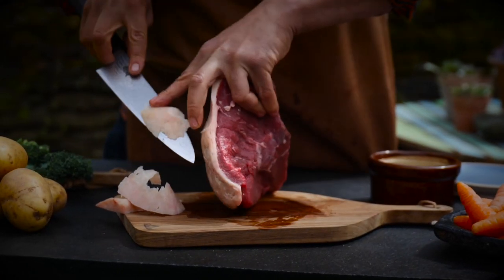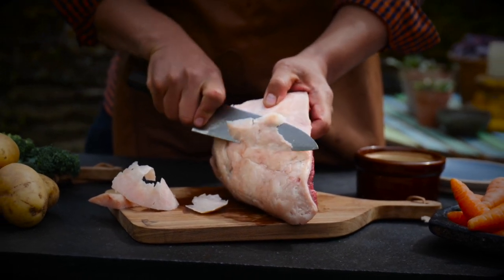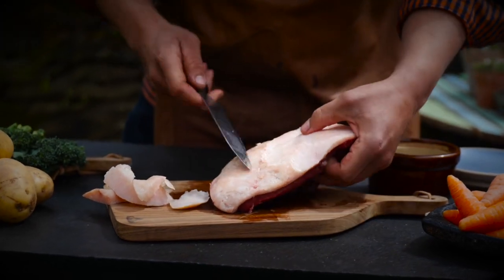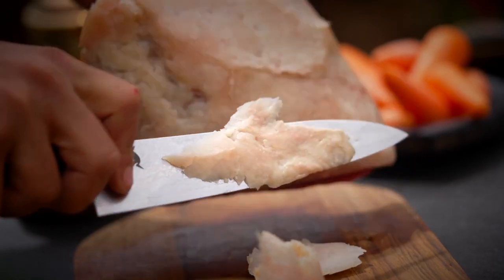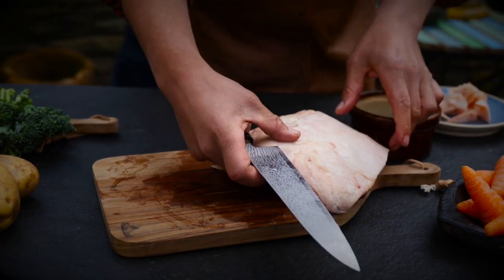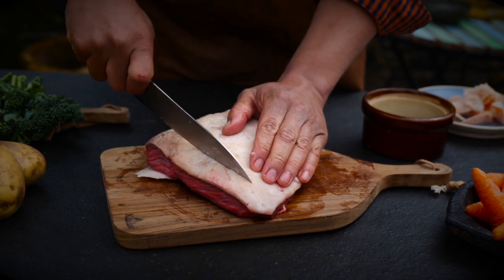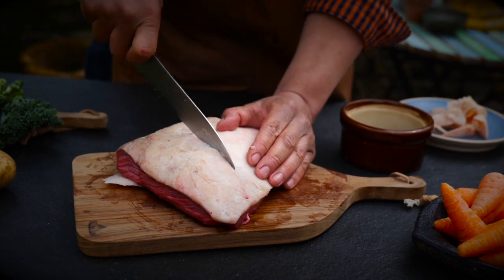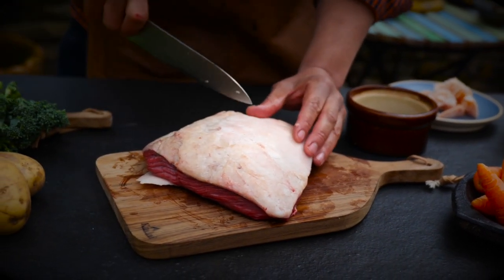This is aged 35 days from a Shropshire Limousin — absolutely beautiful bit of meat. It's a great advert for getting to know your local butcher because you won't find this in the supermarkets. To help the fat render a little further, we're going to score it in a diamond formation all the way across. That's going to help it render down and become super crispy when we finally serve it up.